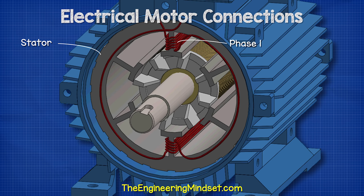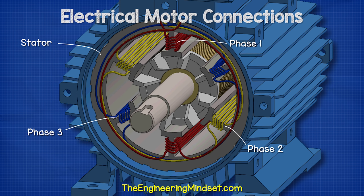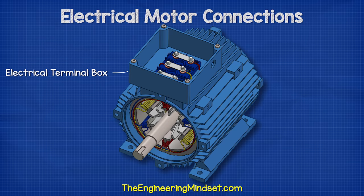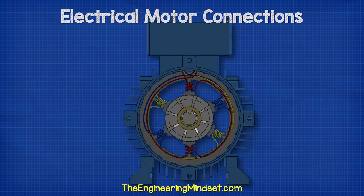This is a three phase induction motor. We have three separated sets of coils in the stator. The ends of each set will connect with the terminals within the electrical terminal box. We will also see how these are connected a little later in this video.